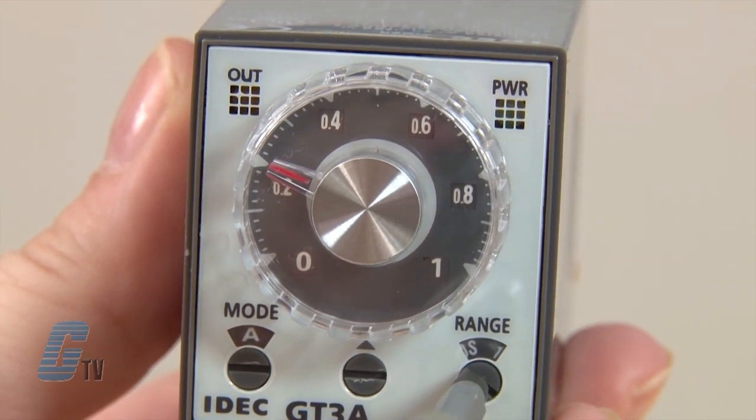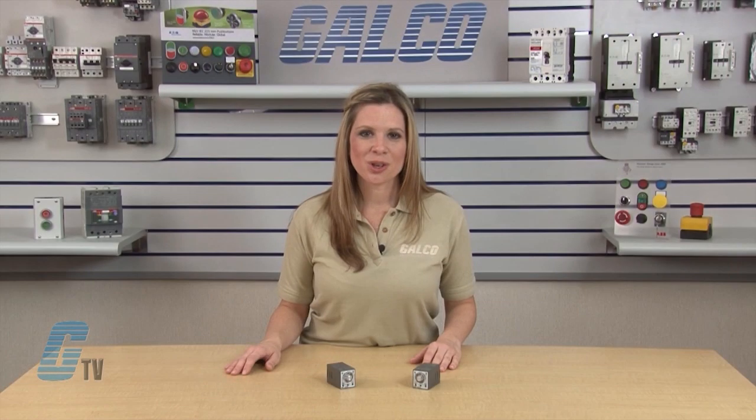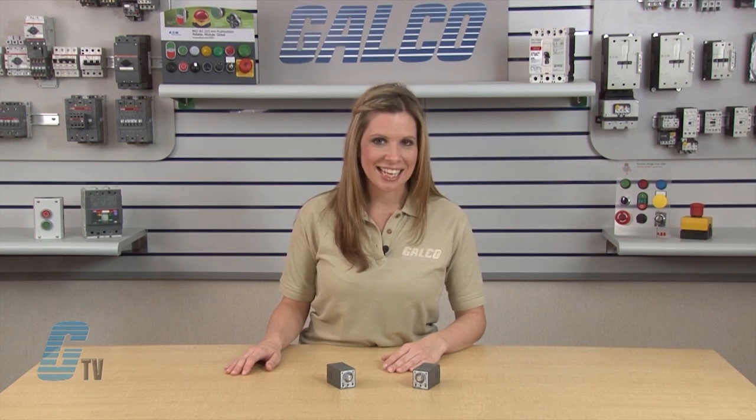Once the timer is in the desired mode of operation, the time range can be selected for 1 second, 10 seconds, 10 minutes or 10 hours. The dial selector also has 4 possible selections. The 0 to 1 selection sets the timer range from 0.1 seconds to 1 second in 1S mode, 0.1 seconds to 10 seconds in 10S mode, 6 seconds to 10 minutes in 10M mode, and 6 minutes to 10 hours in 10H mode.